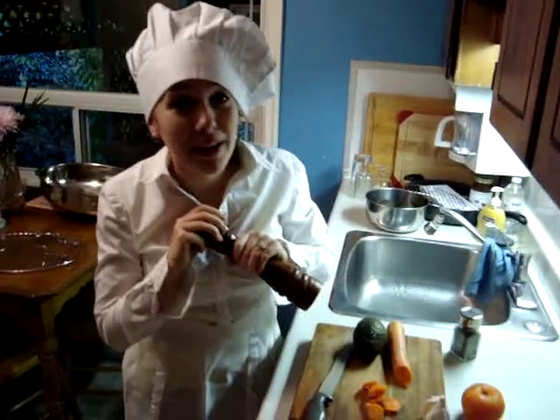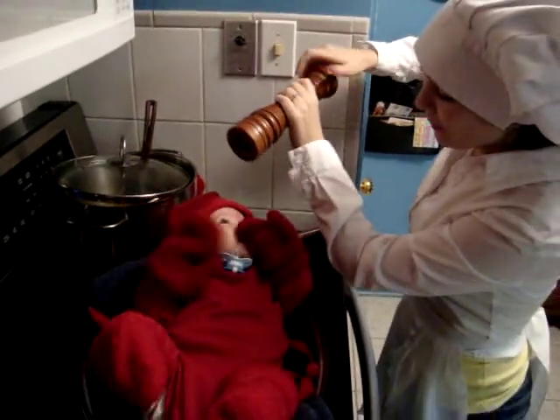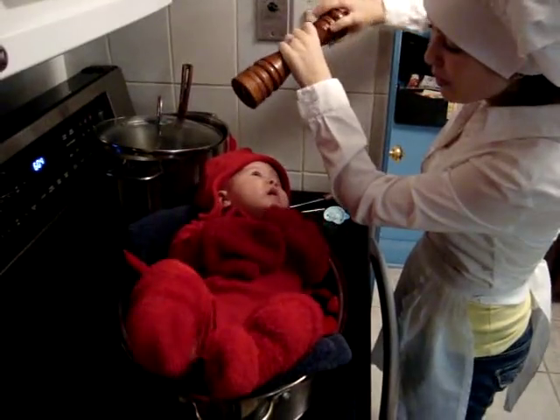We're going to start by peppering the lobster. Now if you're lucky, you get one that doesn't scream. Excuse me, little lobster — I need to pepper you.